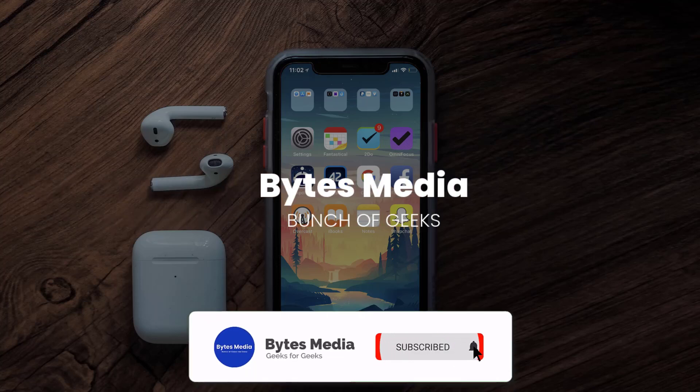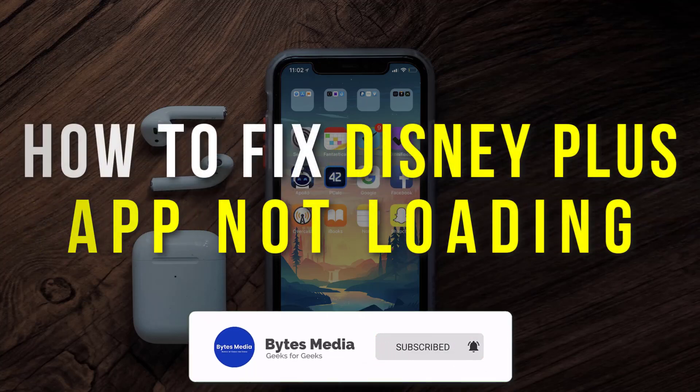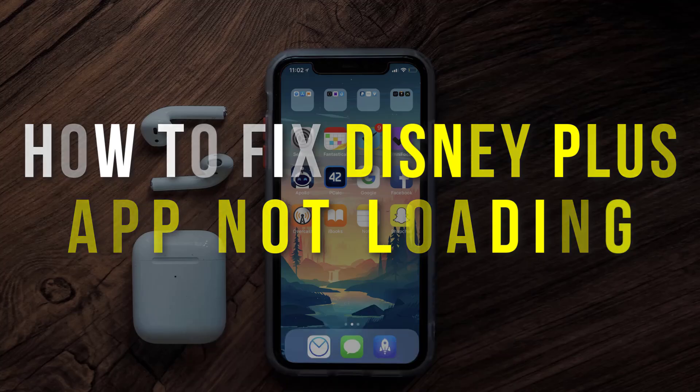Hey guys, I'm Anna and today I'm going to show you how to fix Disney Plus mobile app not loading.